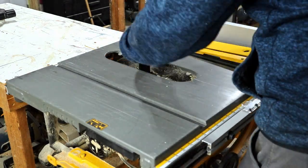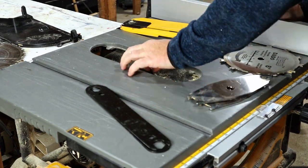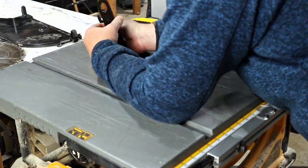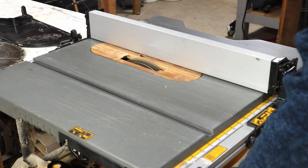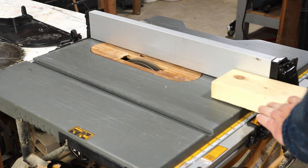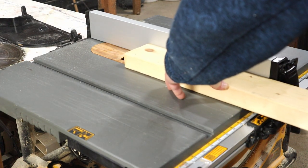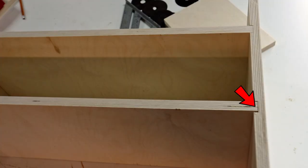I need to cut a couple of dados for the t-tracks, so I'll have to swap out the blade for the dado stack. And whoever said I don't learn from my mistakes — this time I test the dado setup on a bit of scrap wood to make sure it's a good fit for the t-tracks. Back when I made the drill docking and charging station I didn't bother with this test and ended up with an extra-wide dado.